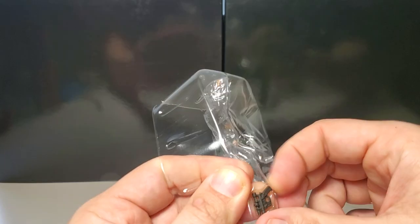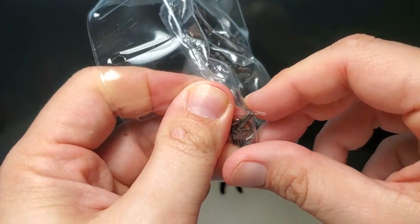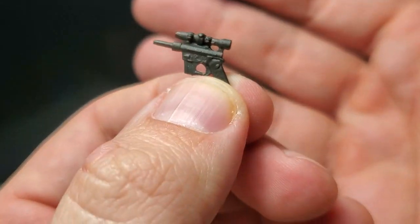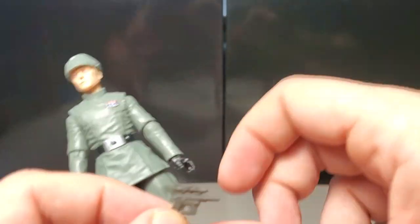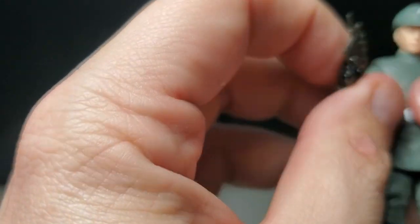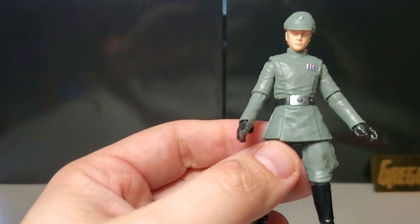He comes with a blaster, which they make very difficult to remove. Just your standard blaster. The one thing I don't like is they should give him a holster on the back, or be able to port it on to the side somewhere — I like it when figures have a place to keep their blaster. So I guess he's just going to keep it in his hand. You can get some really nice dynamic posing with him.